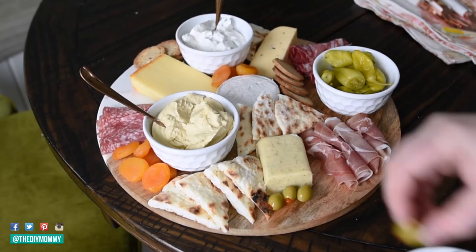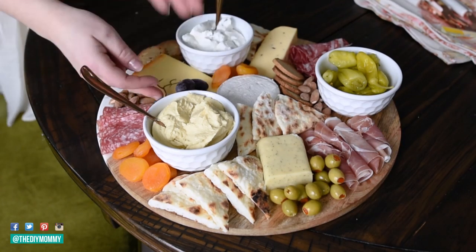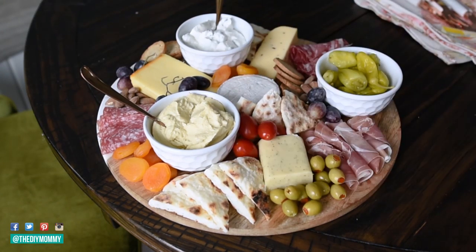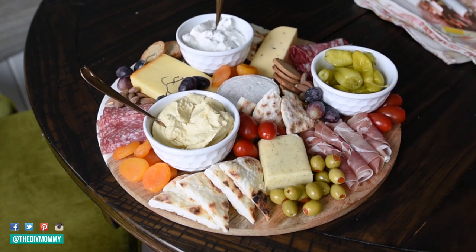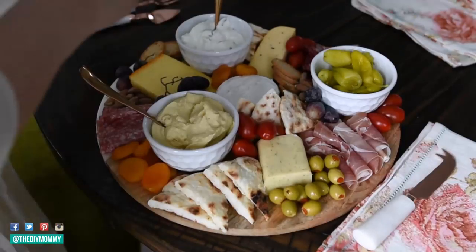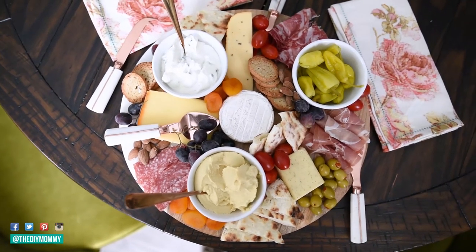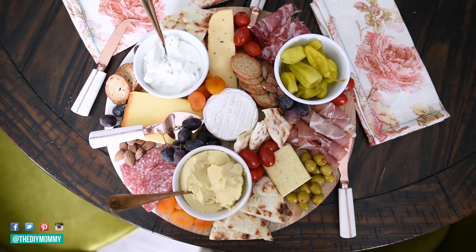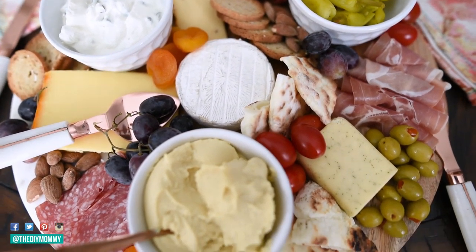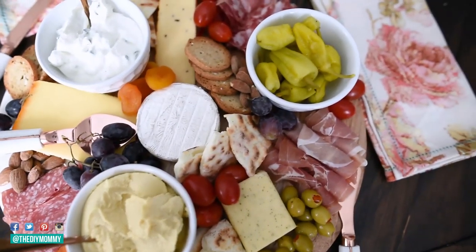It looks so impressive and beautiful but it doesn't take long at all. After I put the larger things on the platter I'm putting some olives, some dried fruits, some nuts, and then a couple of fruits and vegetables — I'm using some grapes and some grape tomatoes here. I found these pretty cheese knives from HomeSense a little while ago, and some pretty napkins, and I'm arranging it all together. I think this turned out so pretty — love the addition of the homemade two ingredient flatbread. It looks so impressive and lovely but it's really simple to make and a great idea for your summer entertaining this year.